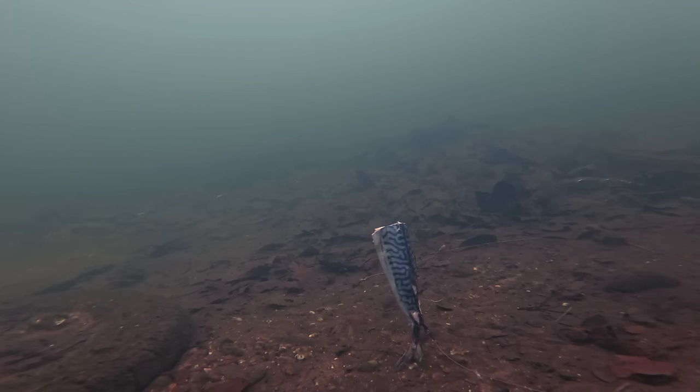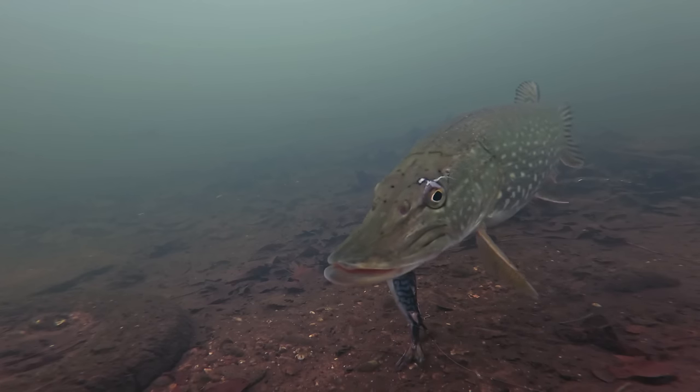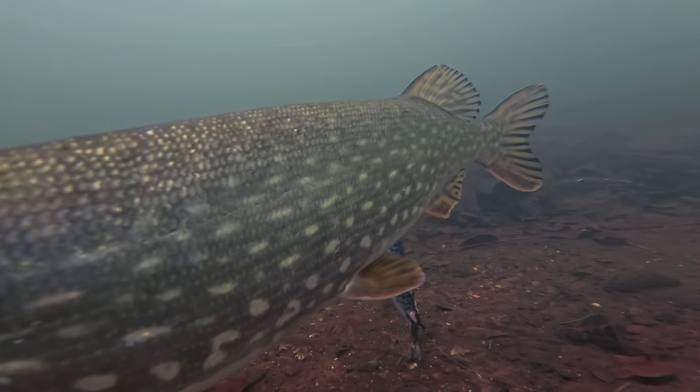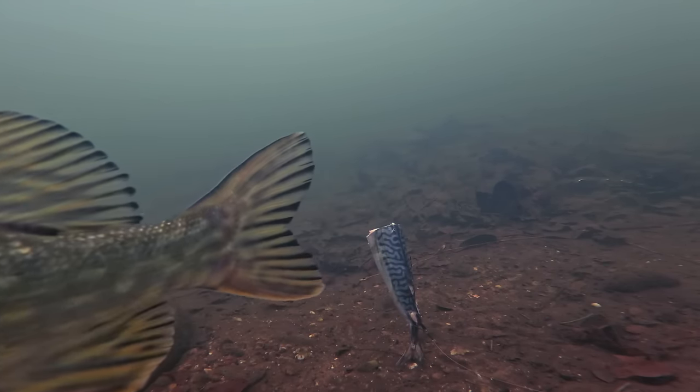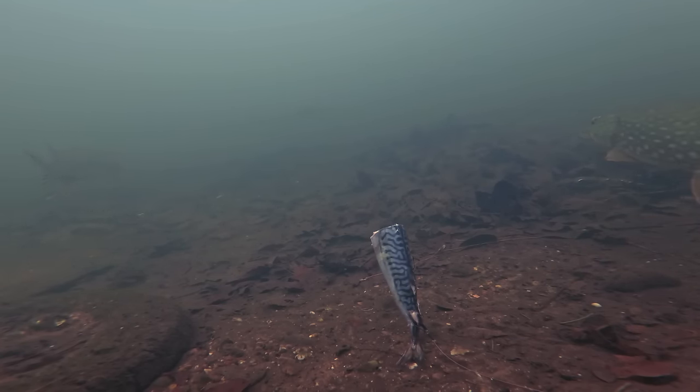With that mackerel section standing tall it wasn't too long before we grabbed the attention of another pike — this one was slightly larger. What's interesting is the last time we see that first pike is when both pike enter the shot at the same time. We did not see that first pike again after that.